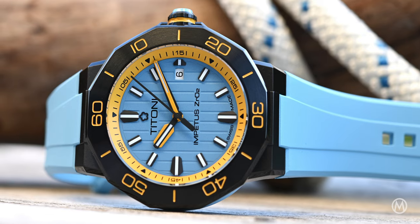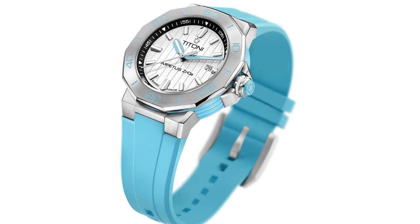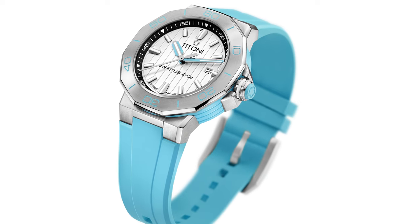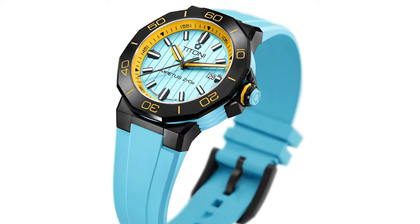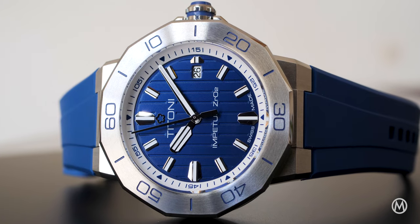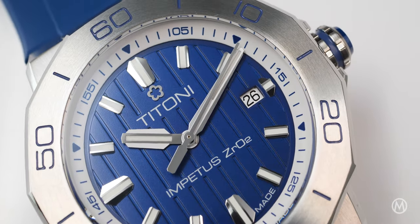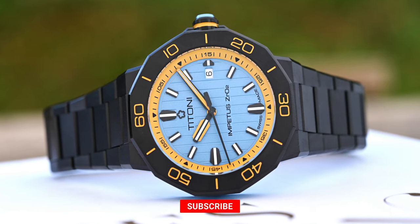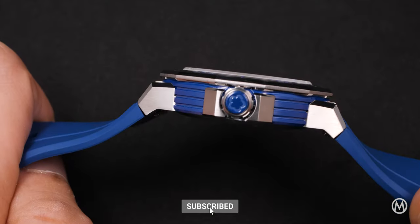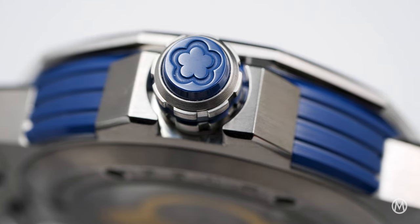Apart from its integrated design, the new Impetus does not have much in common with the previous versions. This new colourful take feels bolder, more modern and more technical, in particular with the use of ceramic. The 41mm case is topped by a geometric bezel with 12 facets. It is made of steel, or DLC-coated steel, paired with a colourful ceramic case ring with polished grooves. The crown is fitted with a ceramic insert engraved with Titoni's logo.